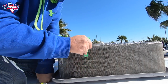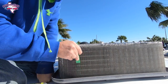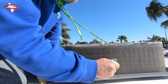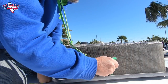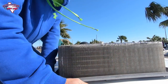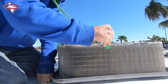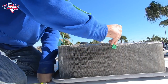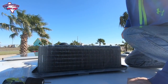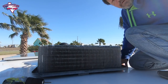You can see how it combs them right out — gives you better circulation. Now I'm going to put the top back on.